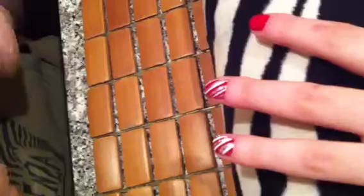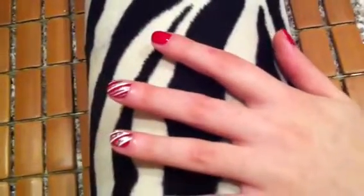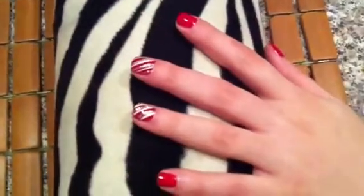And that's it — you just finish with the top coat, and it gives a really cute look. You can do this on every nail or you can just do it on an accent nail. I think it's a really pretty design. I hope you liked it. Bye!